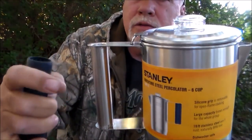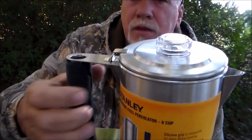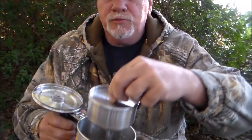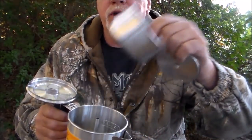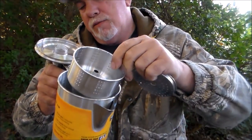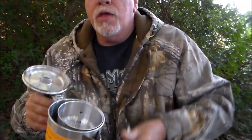Put it back on — just open it up and you're good to go. The inside of the pot comes equipped with these parts here. You put the grounds in here, slide it over the stem, and here's your basket. We'll make several cups in just a few minutes. As always, this stainless steel is naturally BPA free, so no worries there.